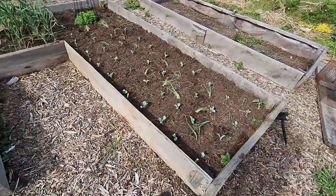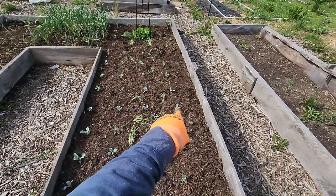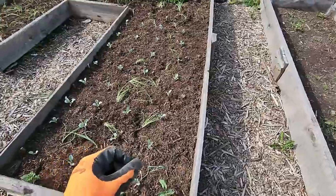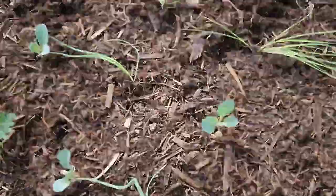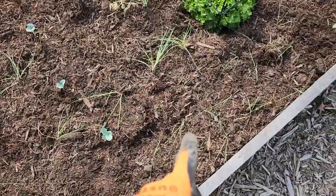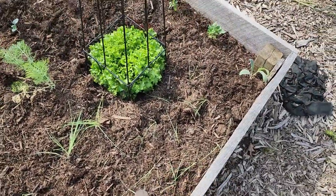For now, I'm just putting in the cabbage. I got Copenhagen Market cabbage and Danish Ballhead cabbage. Intermixed in here is some bunched red onions. I'm just bunching them together so I can pick them for salads as smaller eating onions rather than having the full bulbing onion. Also in here is leeks — some multi-sown together going through the inside of the cabbages and broccoli, and some singles separated out so they can grow up a little bit bigger.